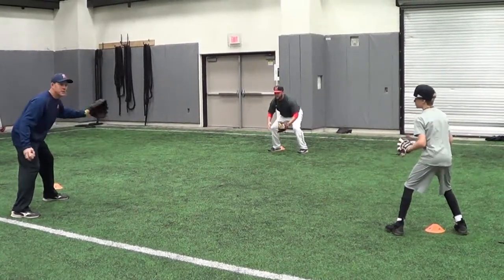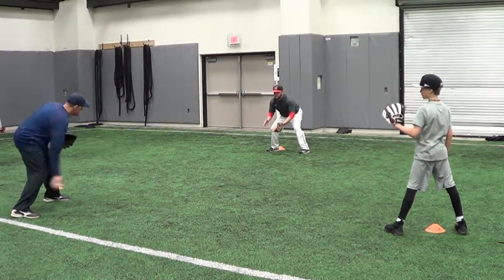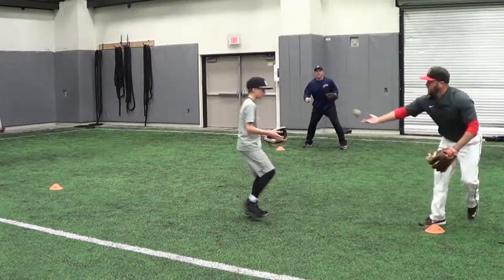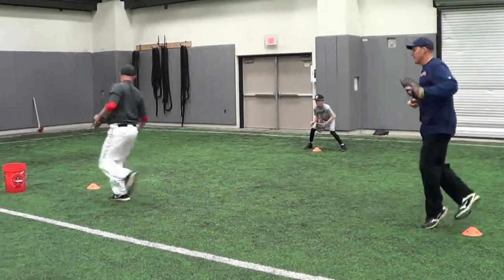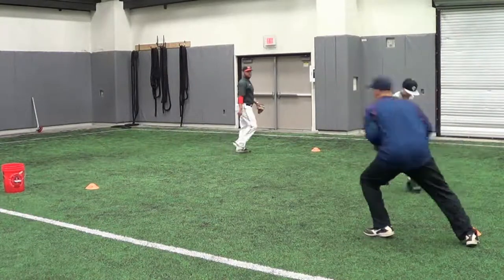I'm going to be rolling the ball to Coach Sherman. Coach Sherman is going to be in a great fielding position. He's going to field the ball and throw it to two targets. Then we're going to rotate it around. I'm the person here who's going to come up, step and field the throw, follow that throw, and get in on the ball. We're going to come through and throw the ball to the target.